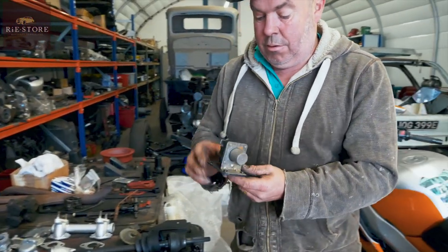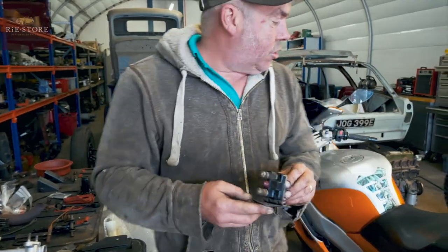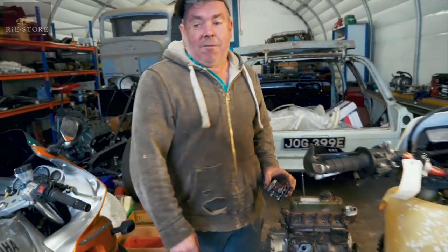I found out where that bolt goes on the engine. It's always good not to have bits left over.